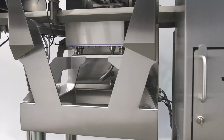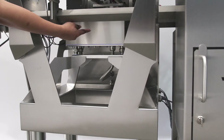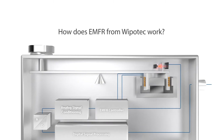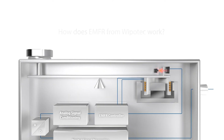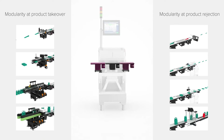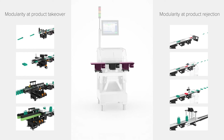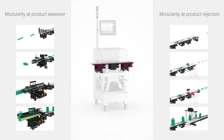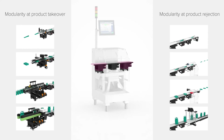Moving up to the center portion of the checkweigher, we come to the EMFR load cell. EMFR load cell technology is the heart of all Wuppetech OCS checkweighers. An EMFR load cell can be compared to a simple beam balance. Most checkweighers have left-to-right product travel; however, the machine design is flexible enough that during manufacture we can change the direction of travel to right-to-left if the application demands it.